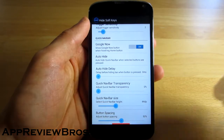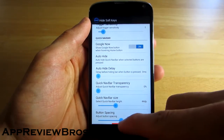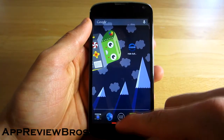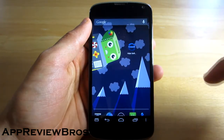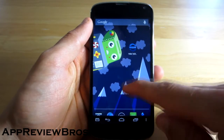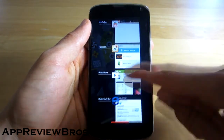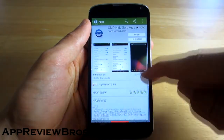So when you install the application, you will see a red line appear on the bottom of your device, and that is actually where you have to swipe your finger to show the navigation bar. It's very easy to do so and it's very responsive and it always works as you can see.